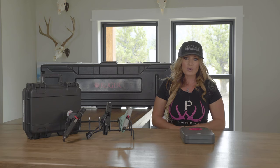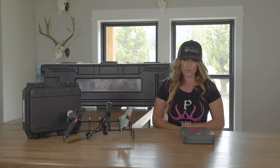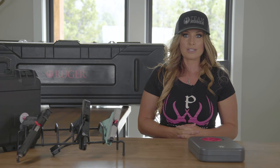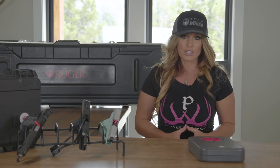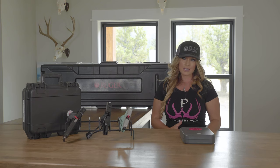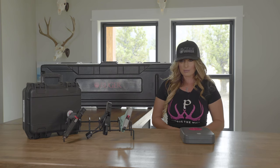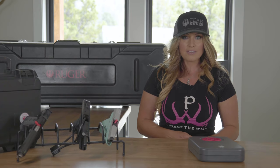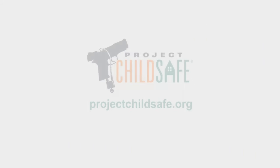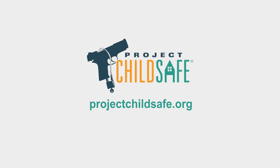These are just a few ideas for safe firearm storage. Ultimately, how you choose to store your firearm is your choice. For the greatest level of security, consider using a combination of safety procedures and be sure to educate your family members about the safe handling of firearms and storage. To learn more about firearm safety, please visit projectchildsafe.org.